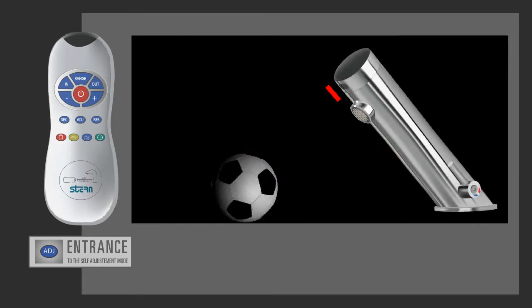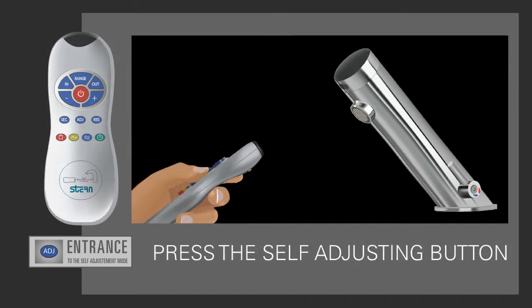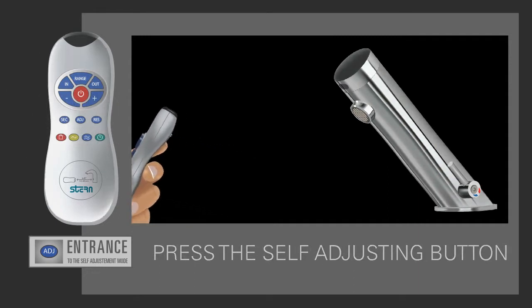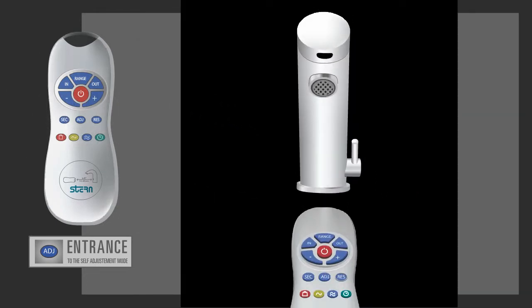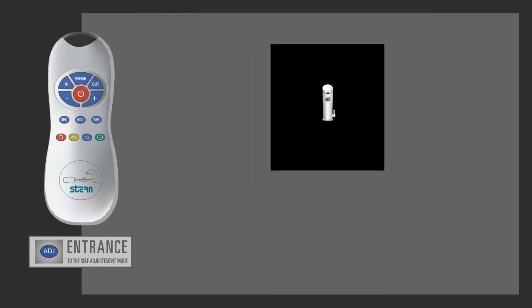Make sure that no objects are in front of the sensor. Hold the remote straight in front of the sensor eye and press the self-adjusting mode button. Wait until a quick flashing of the red light in the sensor eye is perceived. Then remove your hand holding the remote control and move away from the sensor area.